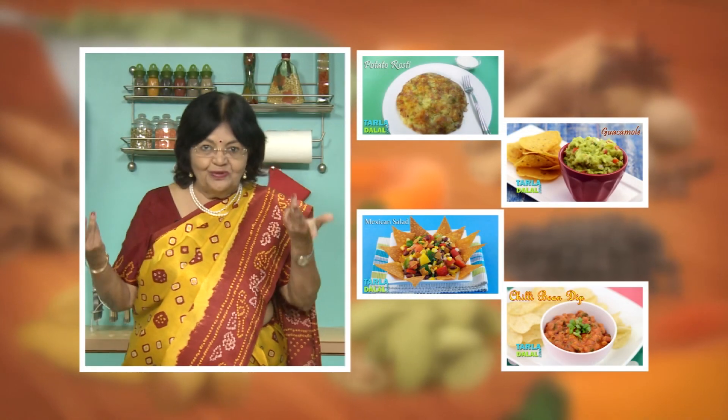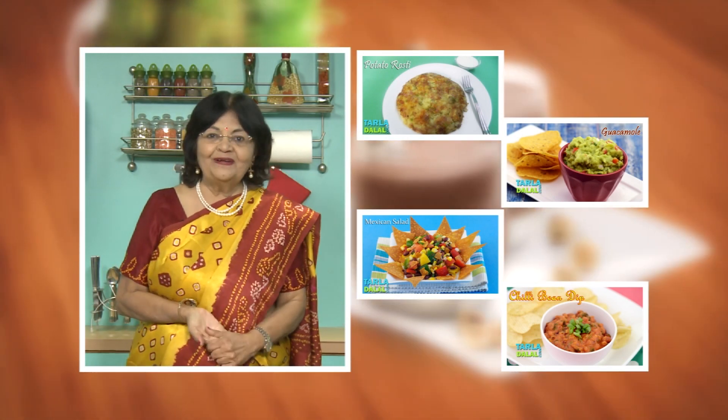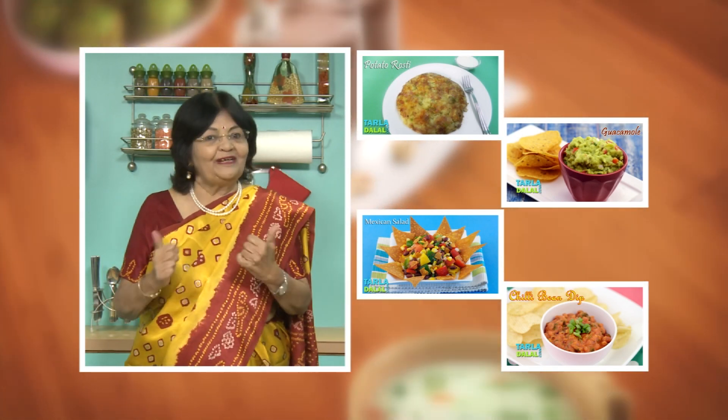If you enjoy our recipes, click like and subscribe. Please share your comments — I would love to hear them.